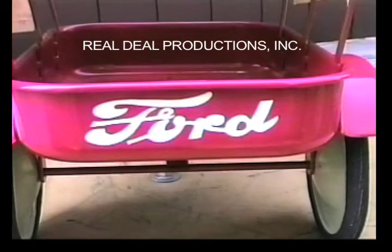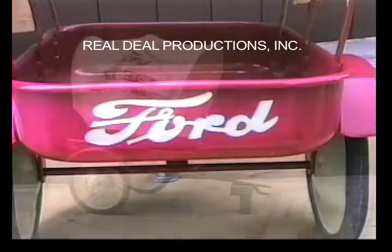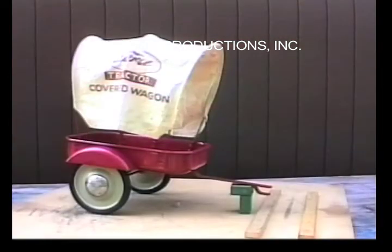The Ford decal can be seen from the rear. This is an excellent example of a very rare tractor trailer.